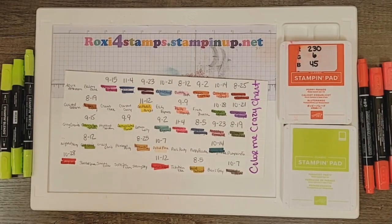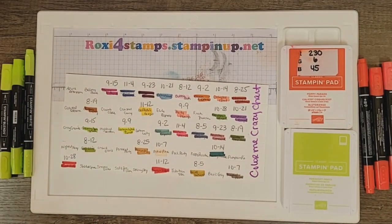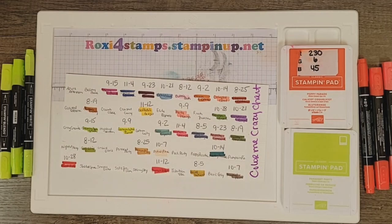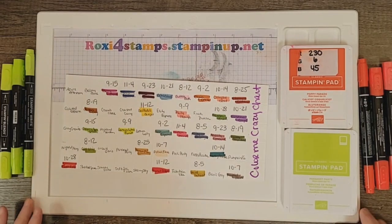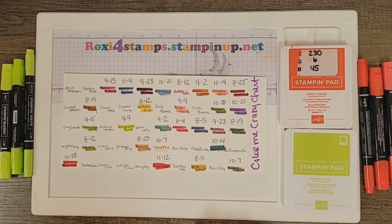Hi guys and welcome. I have something going on later today so I'm recording this ahead of time. I'm going to do this as a premiere so that while I'm at my appointment later, I can look at the comments and respond if you have any questions. Let's get on with our next Color Me Crazy.